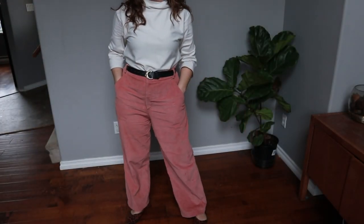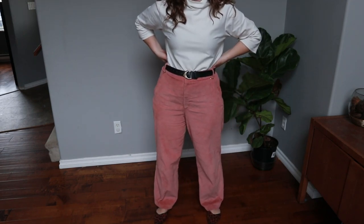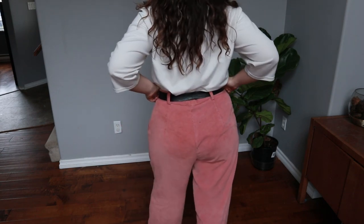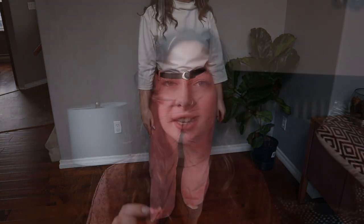I made these pants in a size 42 grading out to a 44. I keep saying I need to make baggier pants, but I took them in an extra inch and could probably take them in another inch still — I have to wear a belt with them. If I was to adjust anything about this pattern I would lift the back rise by about an inch, as it drags a little in the back.